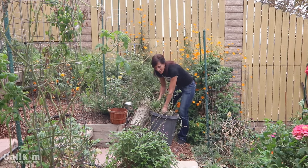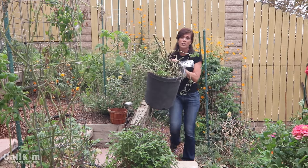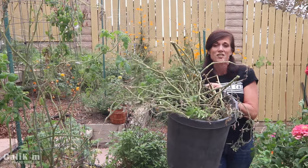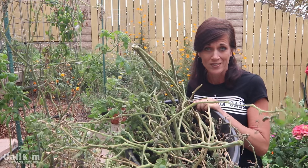Now once you've taken out your tomato plants, do not dispose of them in the compost pile. You definitely want to throw them away in your green trash can because tomatoes tend to carry a lot of diseases such as blight and funguses and all kinds of things like that. You don't want that spreading to the rest of your garden when you compost it.